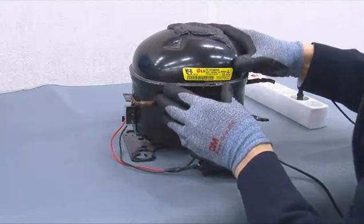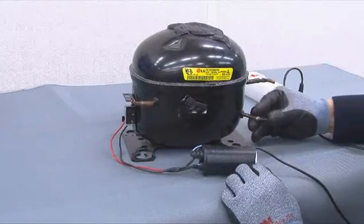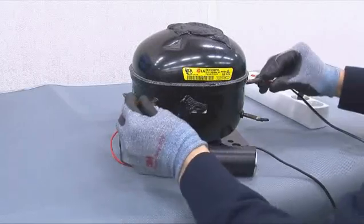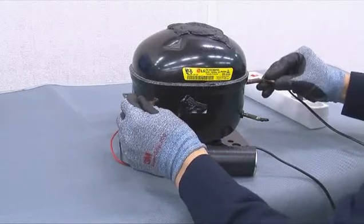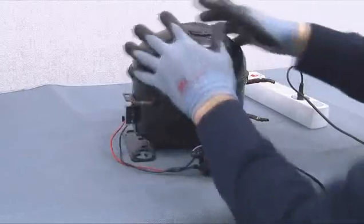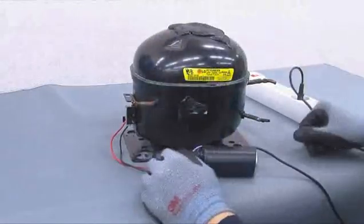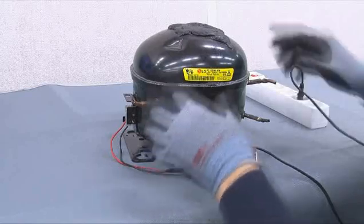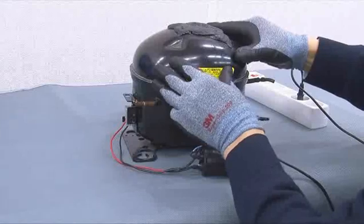The noise can be heard, but gas does not come out from the outlet. The inlets do not take in gas. When the compressor is shaken, the bumping noise cannot be heard. Therefore, this linear compressor is defective.